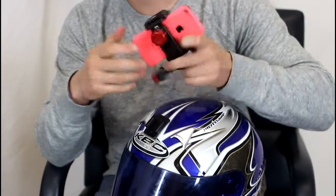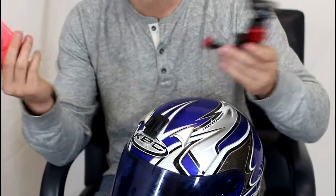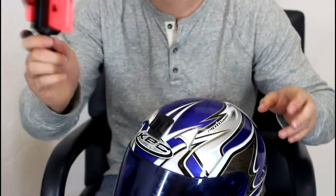I'll show you how this guy works. You grab your iPhone — and again it fits everything: iPhone, Samsung, Android. It fits every single phone, every single case. You just grip it down in between the grips right here. You can see it's not going anywhere.